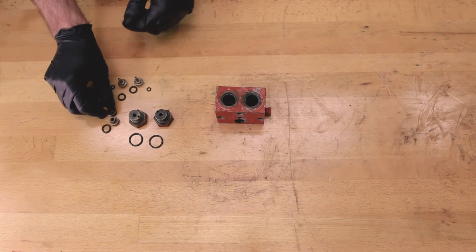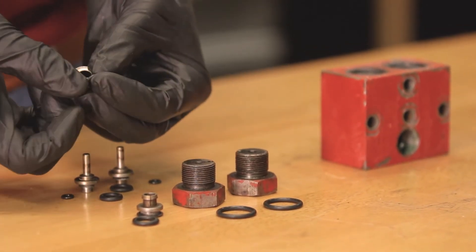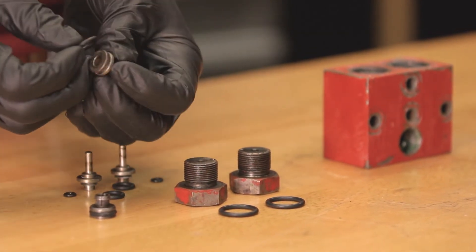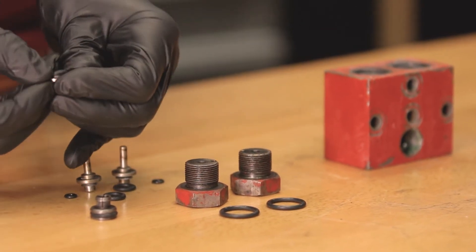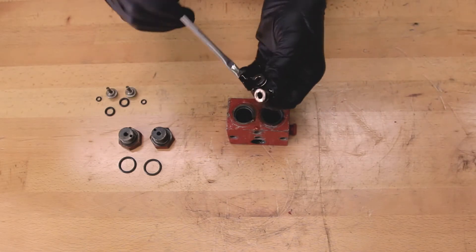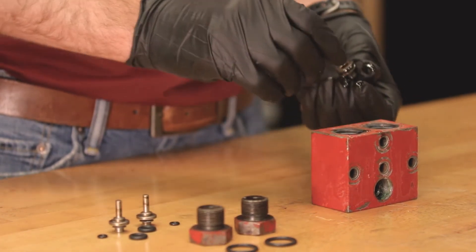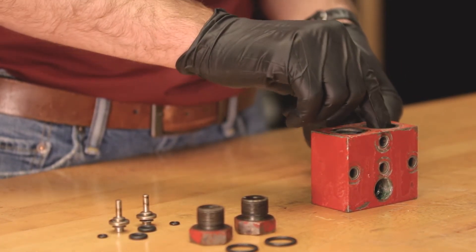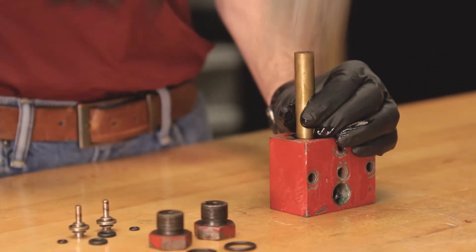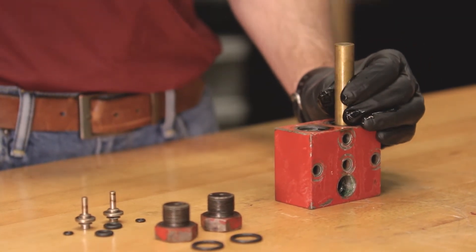Put the o-rings onto the suction seats and lubricate them with oil before you install them into the suction block. Use the suction seat tool to put the seat into the suction block. Tap the seat into place, being careful not to shear the o-ring. You should feel a little bit of resistance.